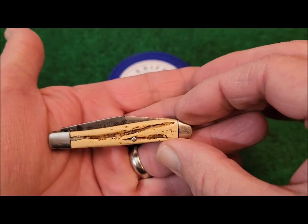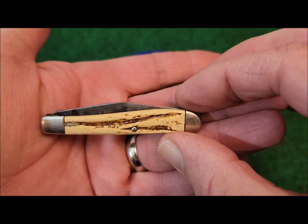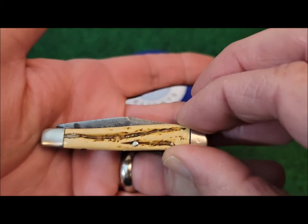So there you have it — another great knife from the past: the Hibbard, Spencer, and Bartlett Model 101 Jack Knife. I hope you've enjoyed this review. And remember, find delight in every knife you collect.